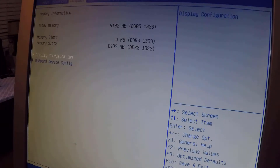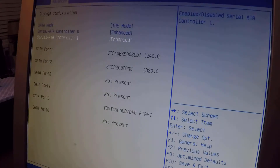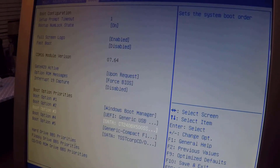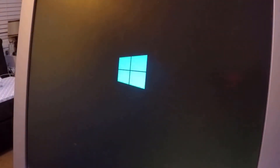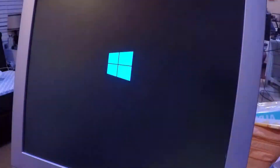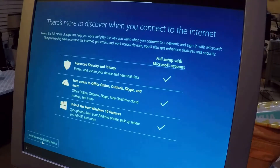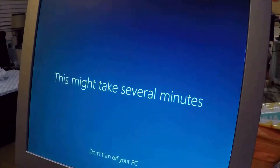The CPU is working, our memory is detected, and our SSD is being registered. Now we make sure the Windows USB installer is set to the top boot priority. We save and exit to install the OS — this is the part where you need to be patient, as it will restart a few times. Let the software work and we have a clean installation.